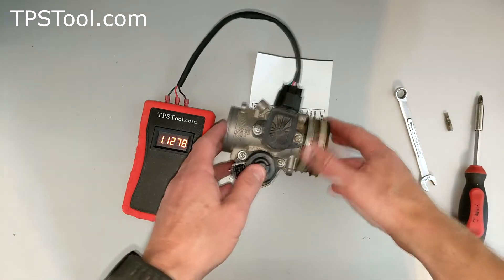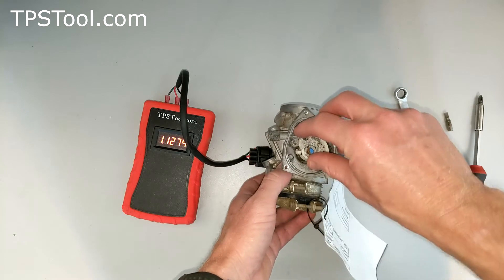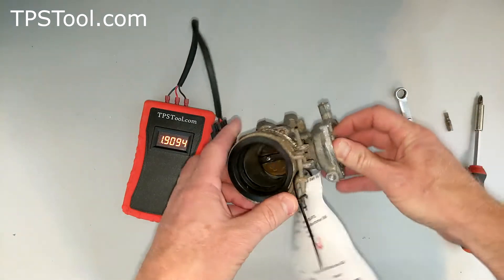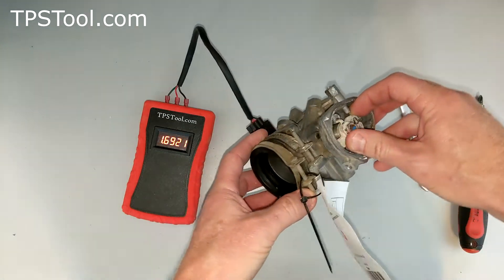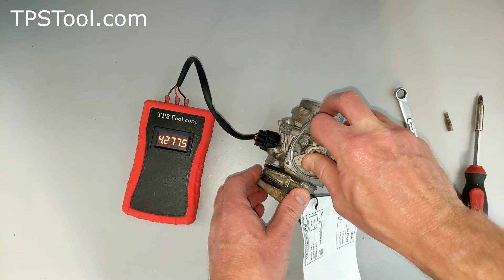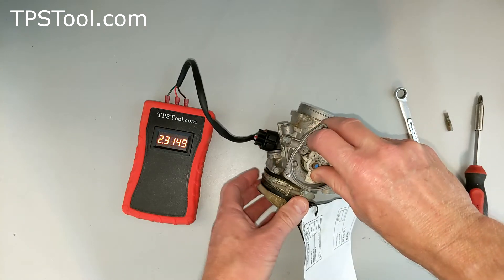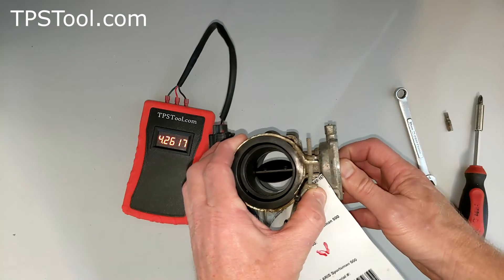If you want to check that the TPS is operating properly, open the throttle slowly. When you rotate this — you'd use the actual throttle if it's still on the motor — you can see it moves the throttle valve. Watch the numbers as you slowly open and close the throttle and make sure they change smoothly with no jumps or gaps. If it jumps to zero or has any sudden movements, something's wrong with the TPS. This one looks okay.